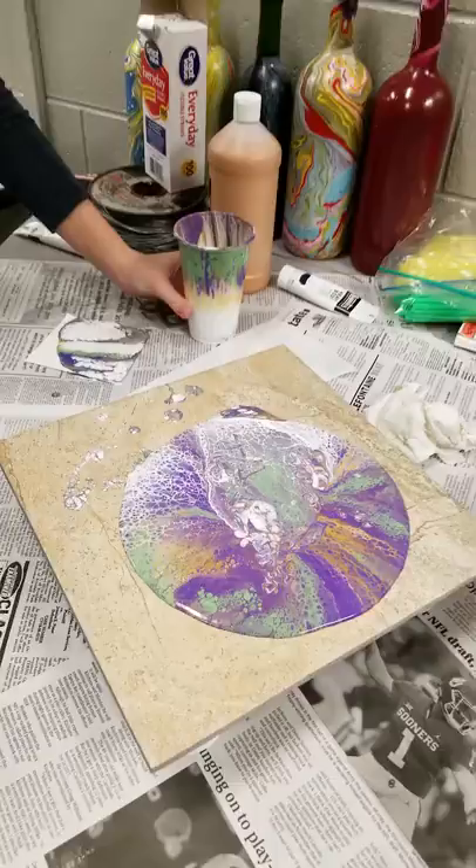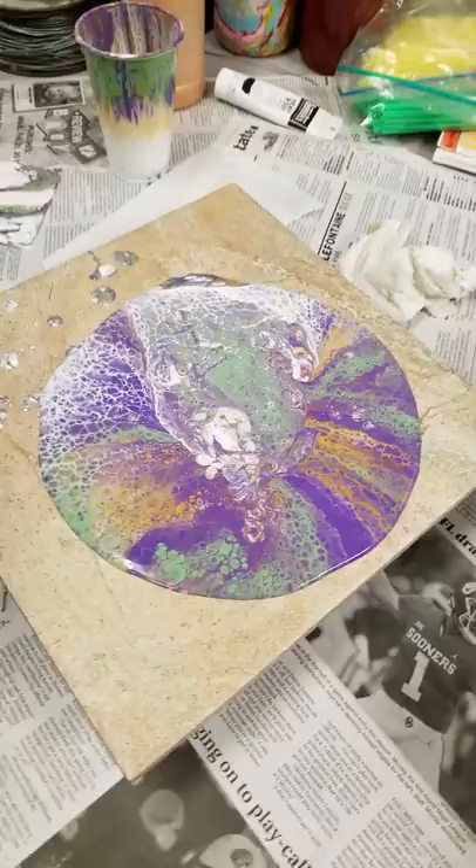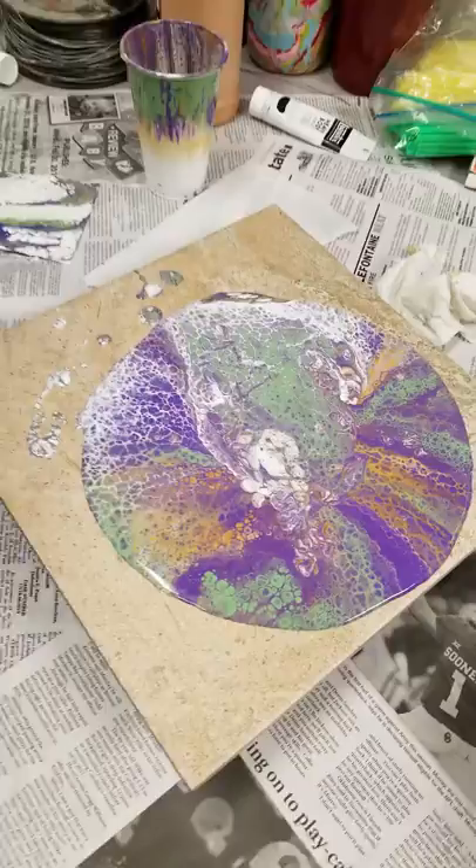Acrylic pour on ceramic tile. Did you do that? That's really cool. Yeah, I did this one too. Look at my phone case. I think you just got a video. This one's crap.